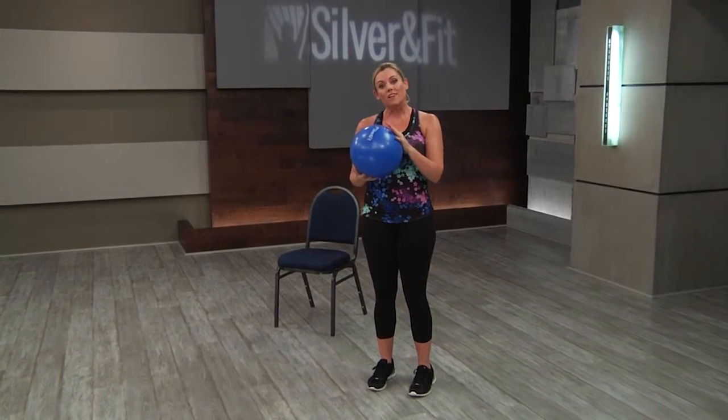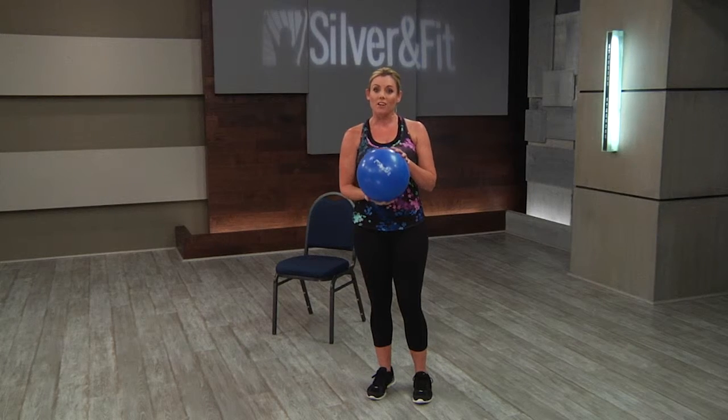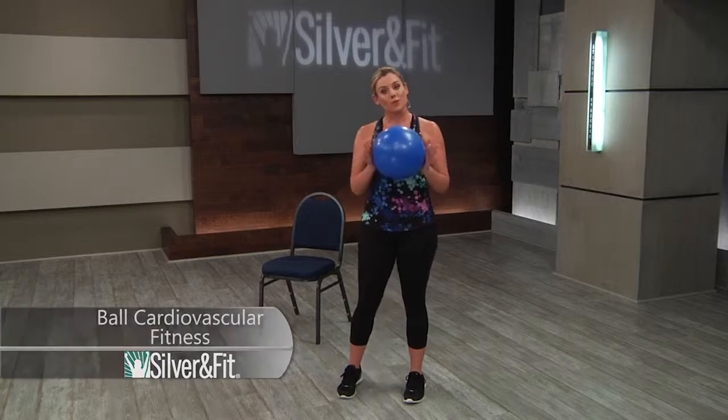The ball is just going to add a little variety to base movements that they're confident and comfortable with. We always want to make it slow and controlled. And you can always just make the ball an option too — they can just use their arms, natural arms, if that feels better for them. So that is some options for cardio with the ball.